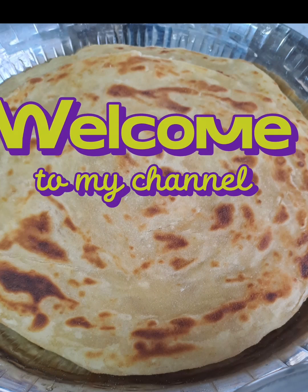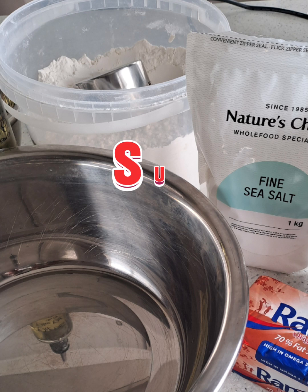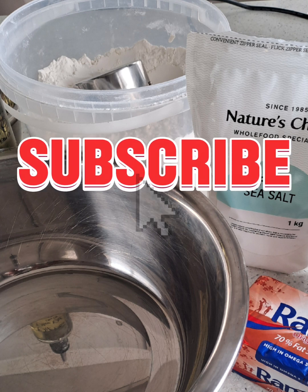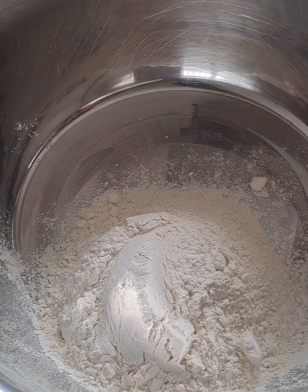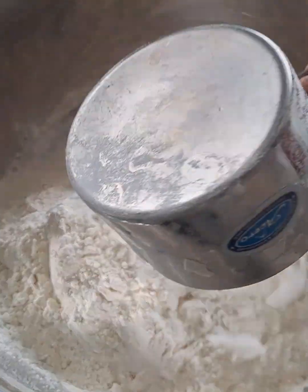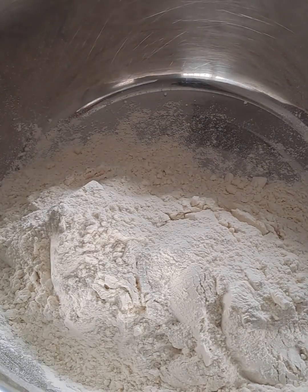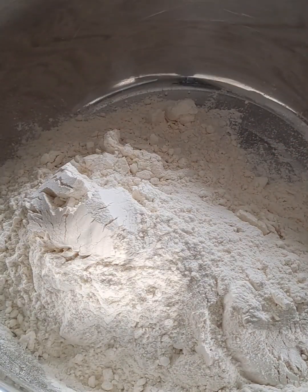Welcome to my kitchen. Today we are making delicious soft parathas. These are all my ingredients and I will be using six cups of all-purpose flour and five cups of self-raising flour.